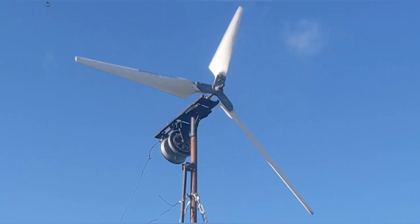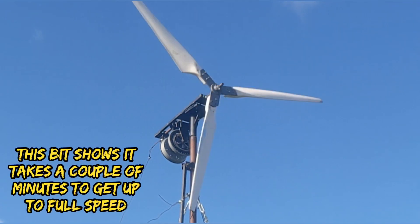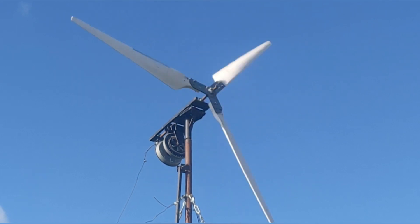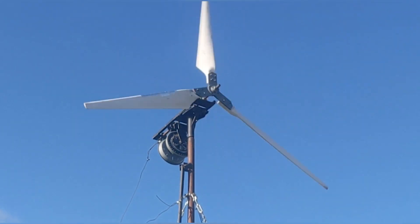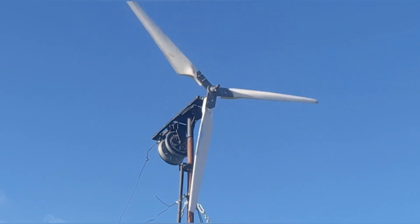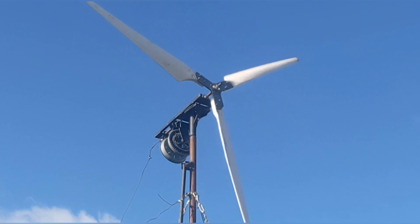Here we go, here's some wind. Here we go, here's some wind.